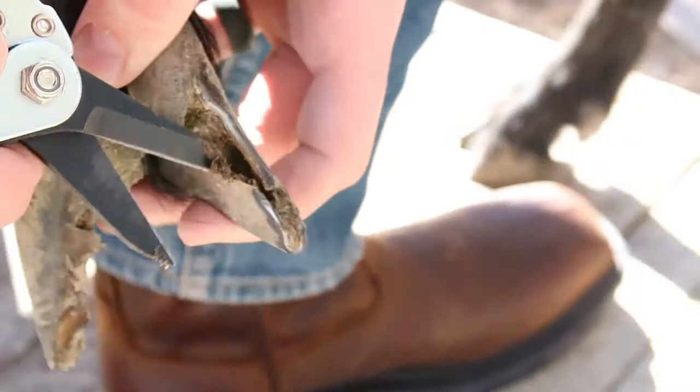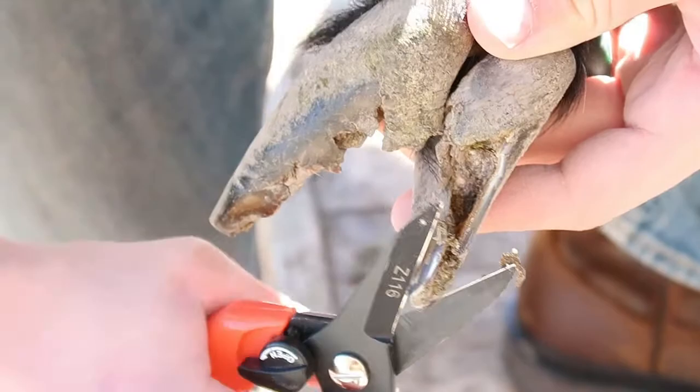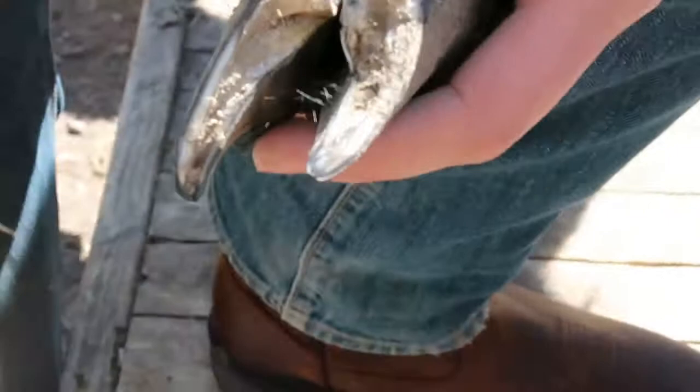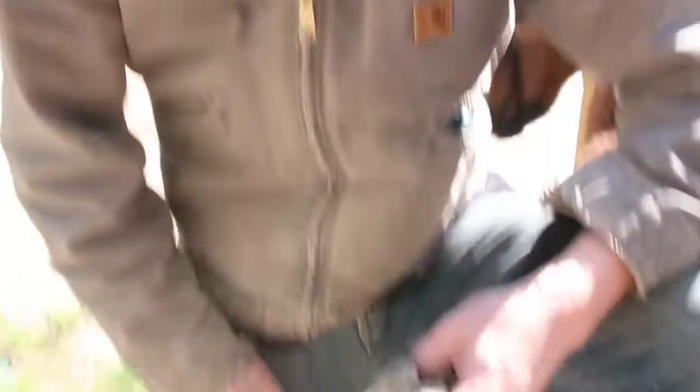Who knows how long it's been since they've had their hooves trimmed. We got her just a couple months ago, and she already had this when we got her — we should have done it right away, it just got away from us. So that's the end result — that's more what they should look like. They don't need to be perfectly smooth or anything like that; they'll wear them down as they walk. Just keep them somewhat trimmed.